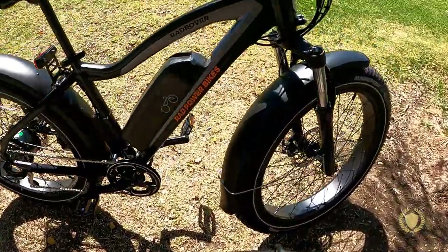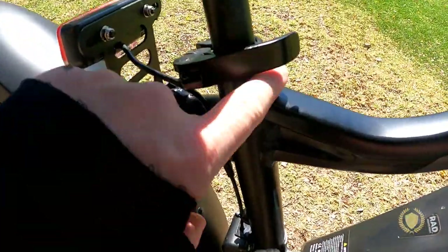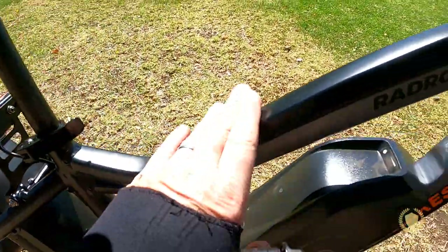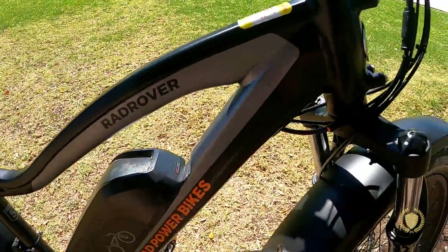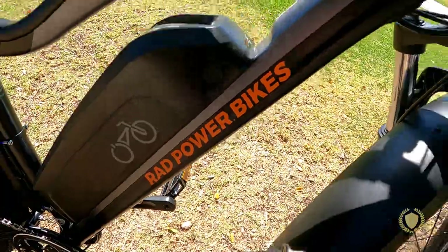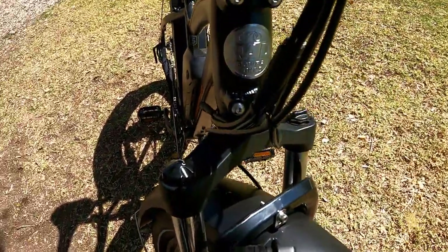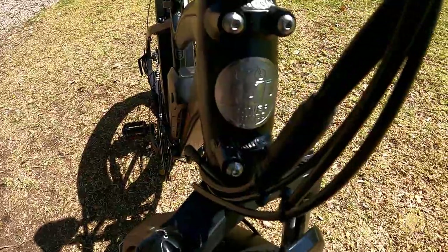It has an aluminum frame with some really nice welds — I really like the styling on it. It's got this two-tone black and gray, and it says Rad Power. It's got this really cool emblem on the front that says Rad Power.